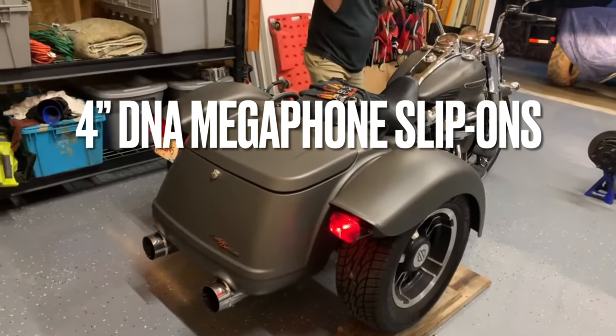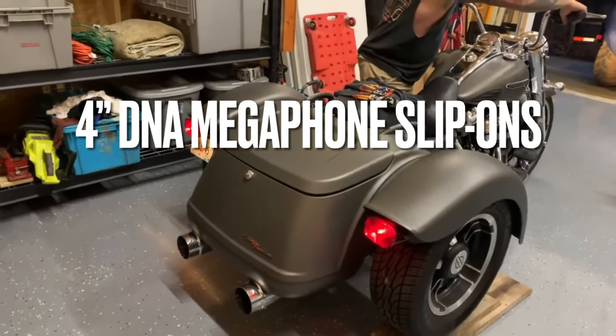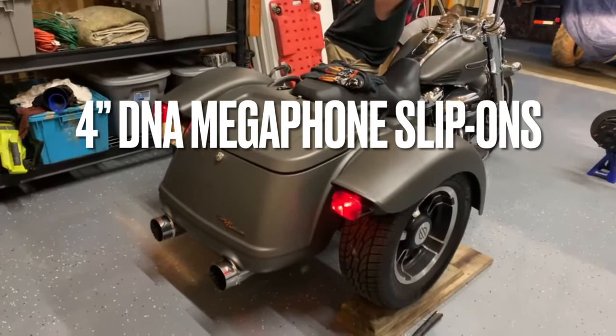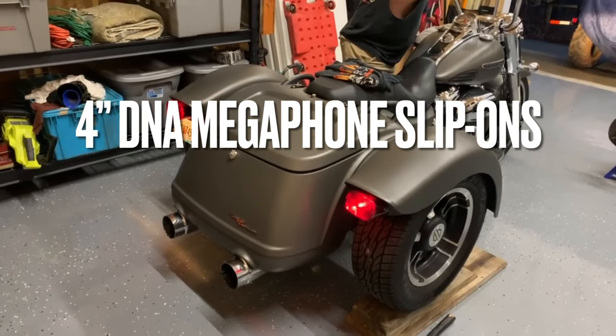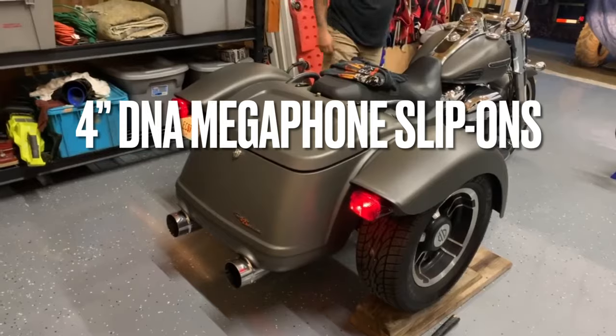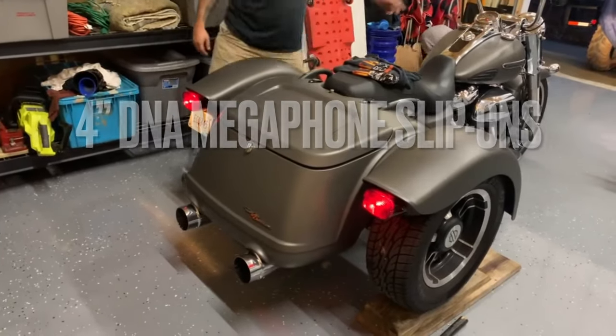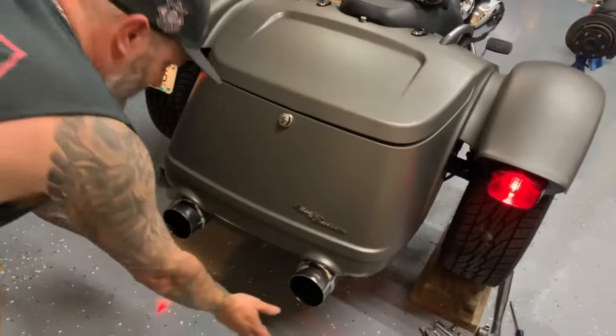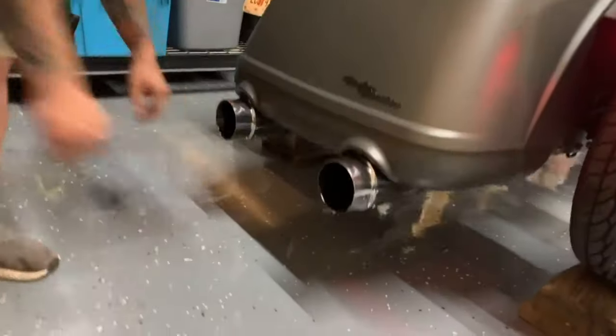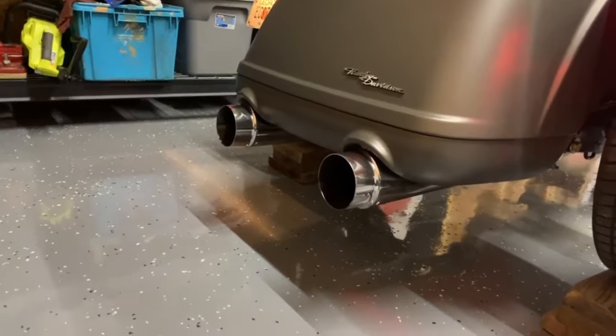Dude, that is deep — that is deep. No, it's got a straight through. Those are... it really sounds pretty muffled. That sounds pretty damn good.